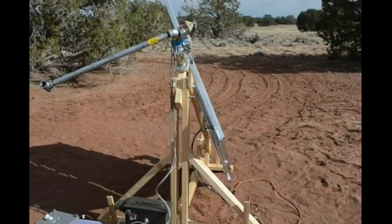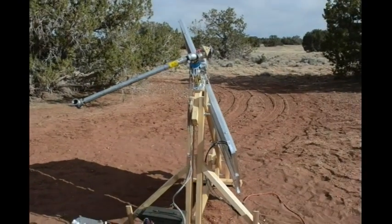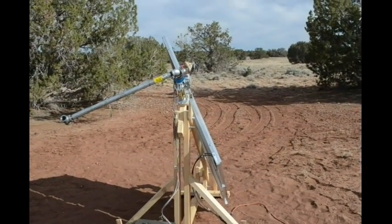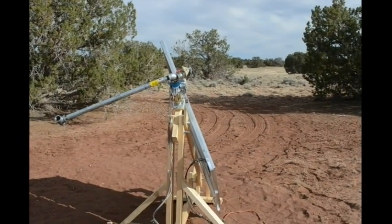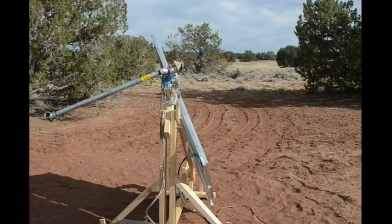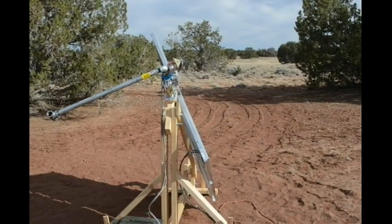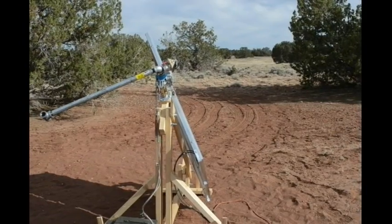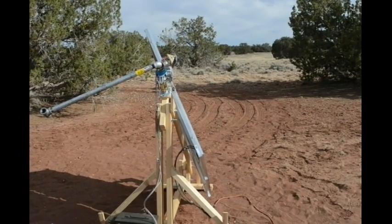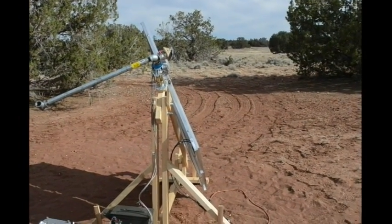And then once it gets dark, what it's going to do is move all the way back to as far east as it can go, and wait for the sun to rise, and just park itself there while it's dark. I built that feature in so that, in case I run my batteries dead during the night, it'll be in the right position to catch the sunlight early in the morning and start recharging them.